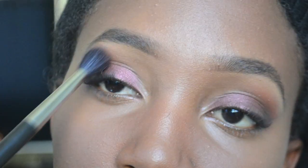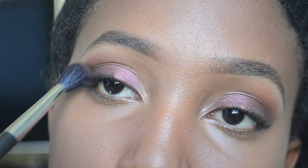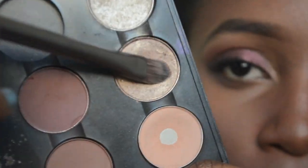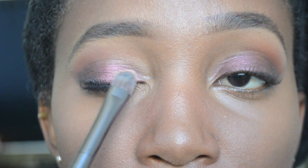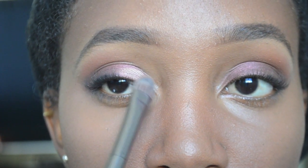After that, I go back and blend everything seamlessly together with a fluffy 224 brush. I decided this look needs something to represent the golden warmth of the sun, so I take any golden shimmery eyeshadow — I can't remember the name — and apply it into the inner corner of the eye.